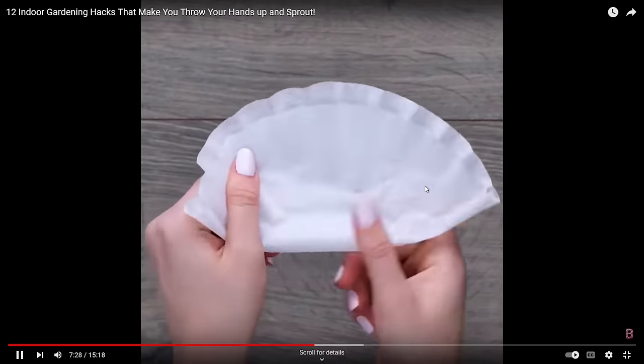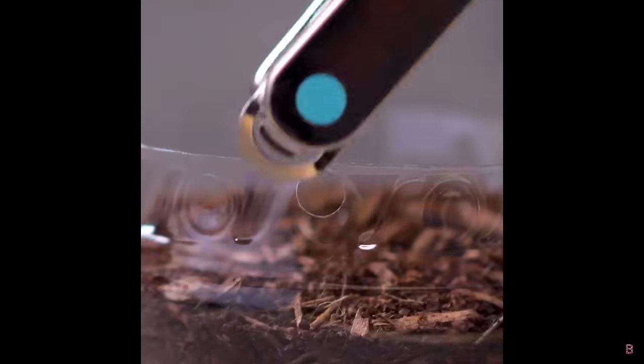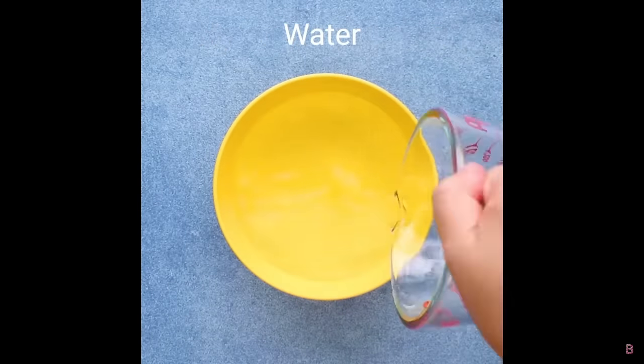We've got a bottle and a coffee filter — making a little tiered hanger. Nice idea: when you water the top one it trickles down to the bottom too. The only issue is that the top one will have to be quite saturated for it to drip and irrigate the bottom one, so there's going to be an uneven amount of water in each of those plants.